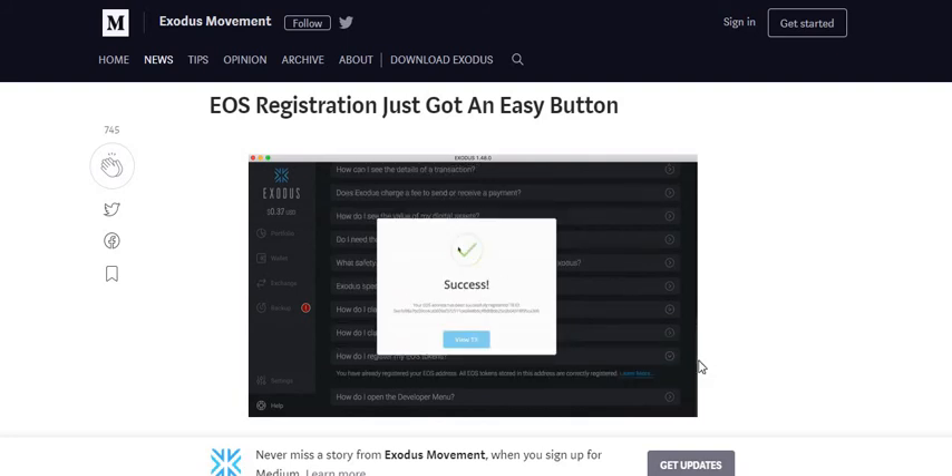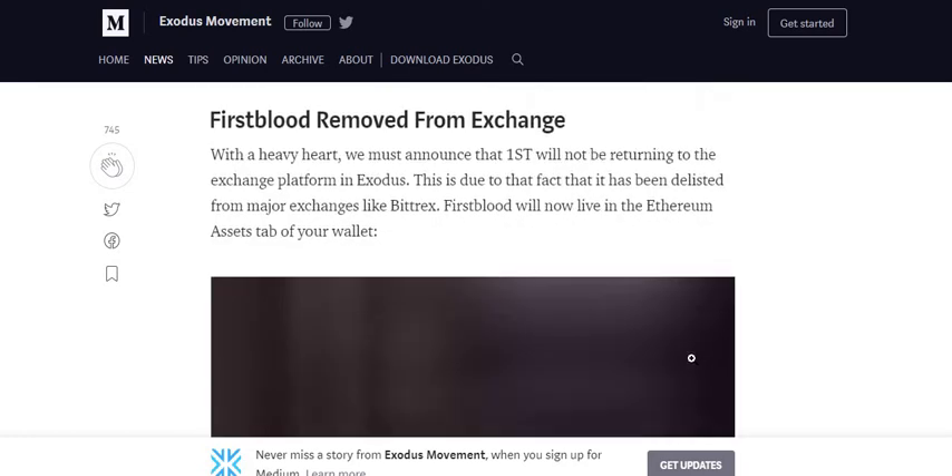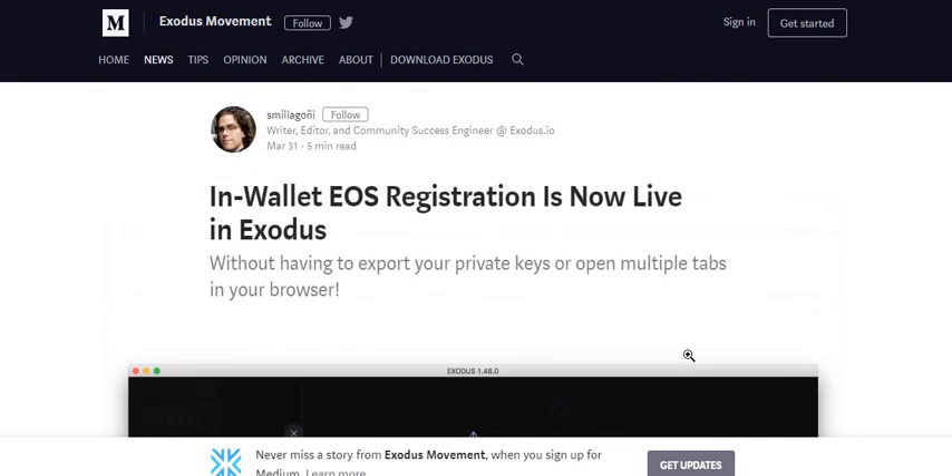I haven't yet seen my new EOS tokens show up in my Ether wallet. I'm not exactly sure how EOS is doing the distribution, but I did get my new version of the EOS tokens distributed already to my Ether wallet address. That must be happening early, or maybe it's a placeholder for the next tokens — someone here may have a better idea. If you have EOS tokens in your Exodus wallet, it's super easy to upgrade to the latest version and register to guarantee you'll get your new EOS tokens on the EOS platform.